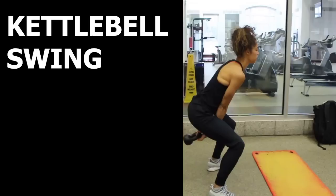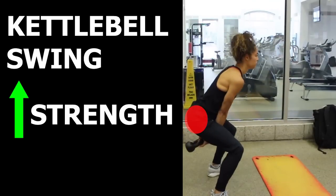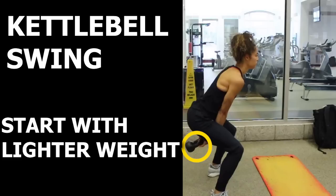The last exercise I will be going over is a staple in many training programs — the kettlebell swing. This is an exercise that will help you improve hip extensor strength, but also work on a very similar movement pattern involved when the leg pushes off the ground as you run. Remember to use a weight where you can properly perform this movement, so start with a lighter weight to learn the movement initially.